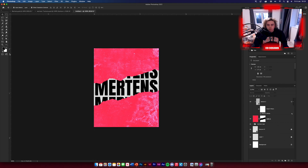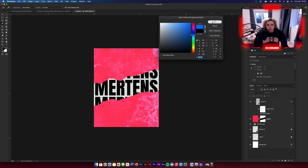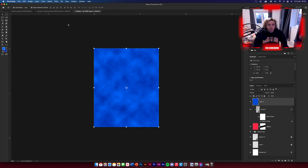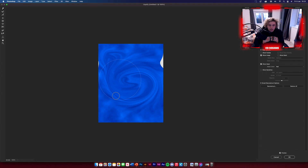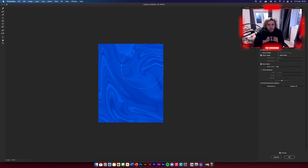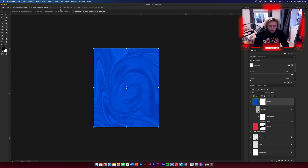Create another new layer. Choose two different blues — a quite light blue and a quite dark blue as your foreground and background colours. Then go to Filter > Render > Clouds. Next, apply a Liquefy filter and go around making nice shapes on the design. Once done, create a layer mask on this layer and leave it for now.